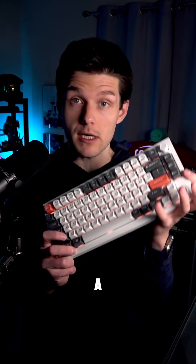Keychron dropped another new keyboard, the Q1 Ultra 8K, and I got one a little bit early. Had to save this for the initial run.